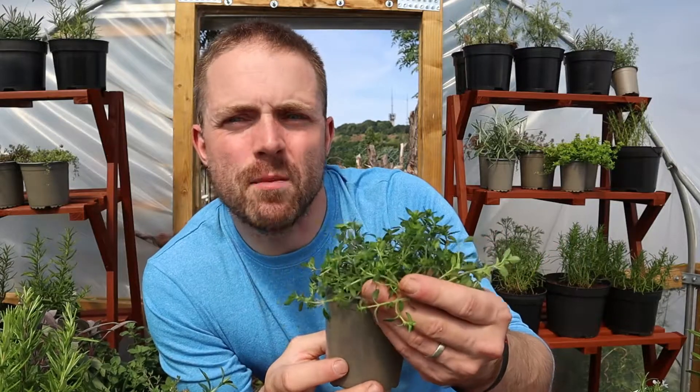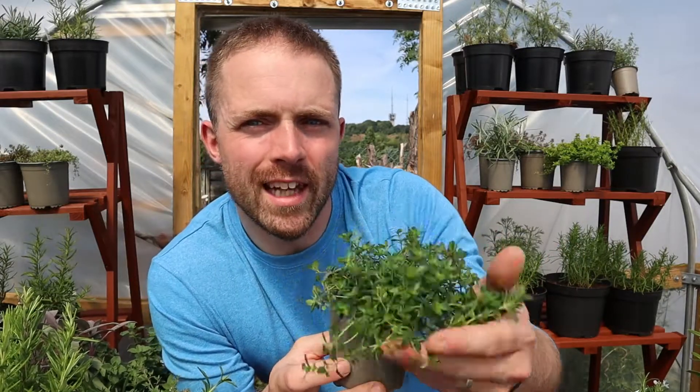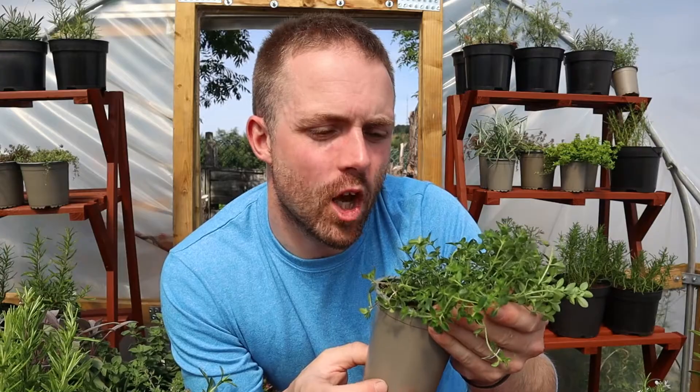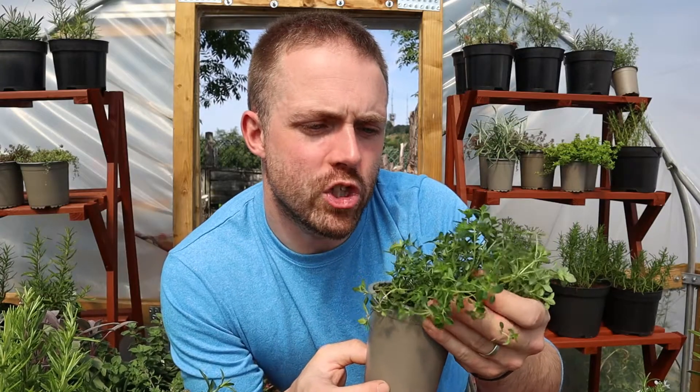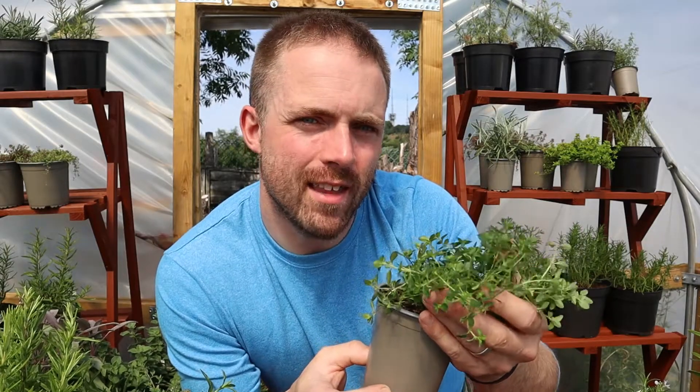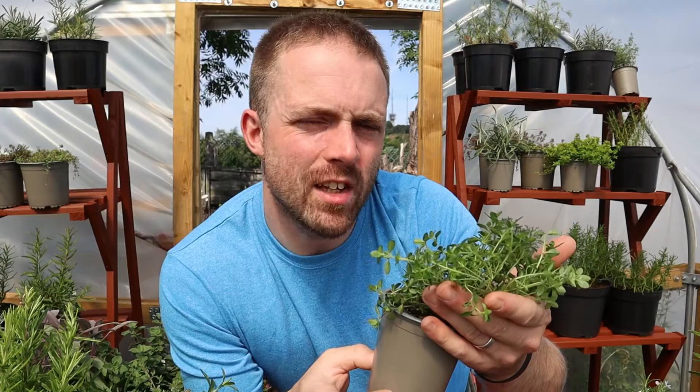Creeping Lemon Thyme gets beautiful flowers quite late in the year — a little bit later than other varieties of thyme — so it gives you that bit of show and colour in late summer. But also the bees appreciate that ability to harvest it late in the year as well.